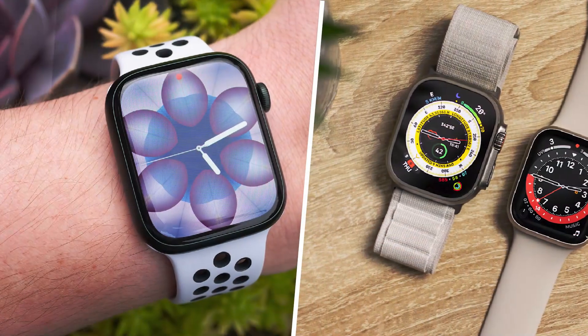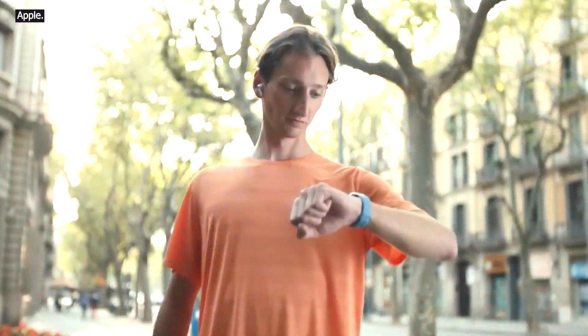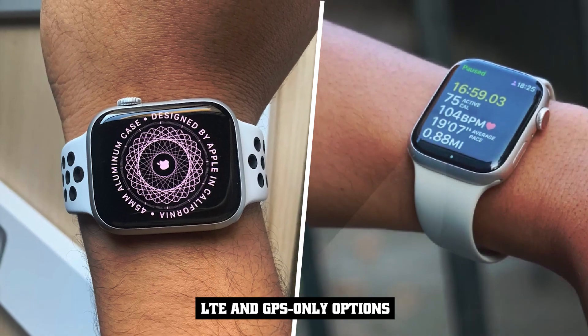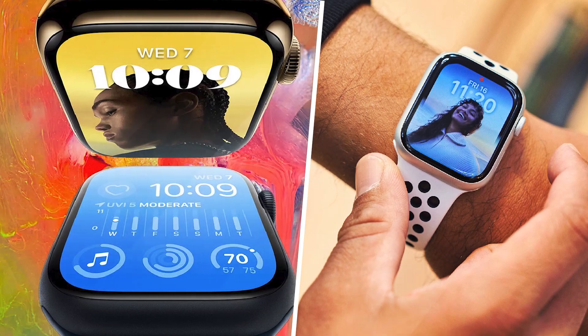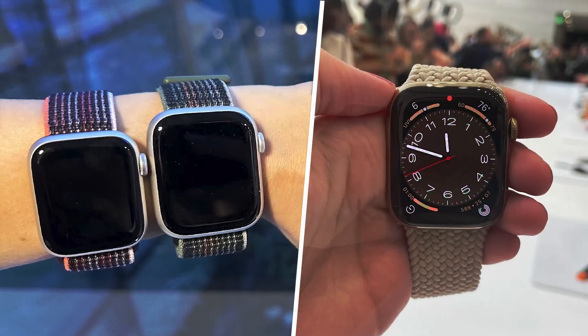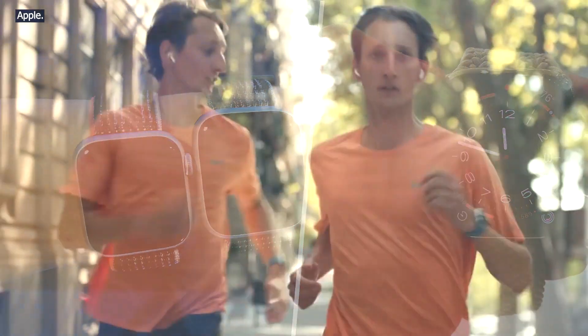Speaking of performance, the Apple Watch Series 8 gets the new S8 chip, which you would assume is faster than last year's S7. For the past few years, Apple hasn't been in the business of marketing performance improvements between watches, instead prioritizing the new technologies each chip enables. This year, it's the new temperature sensor, which I'll talk about later.